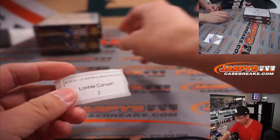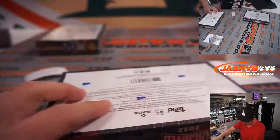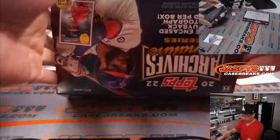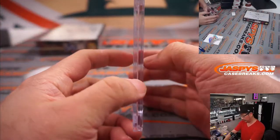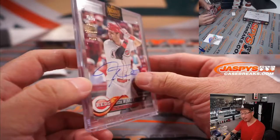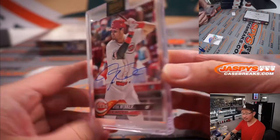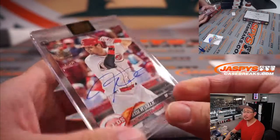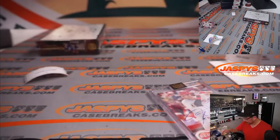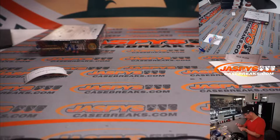All right, Lonnie, last box — box two. Good luck. And back here, Jesse Winker, 36 out of 99. Another nice one. There you go, Lonnie, thanks for getting in.